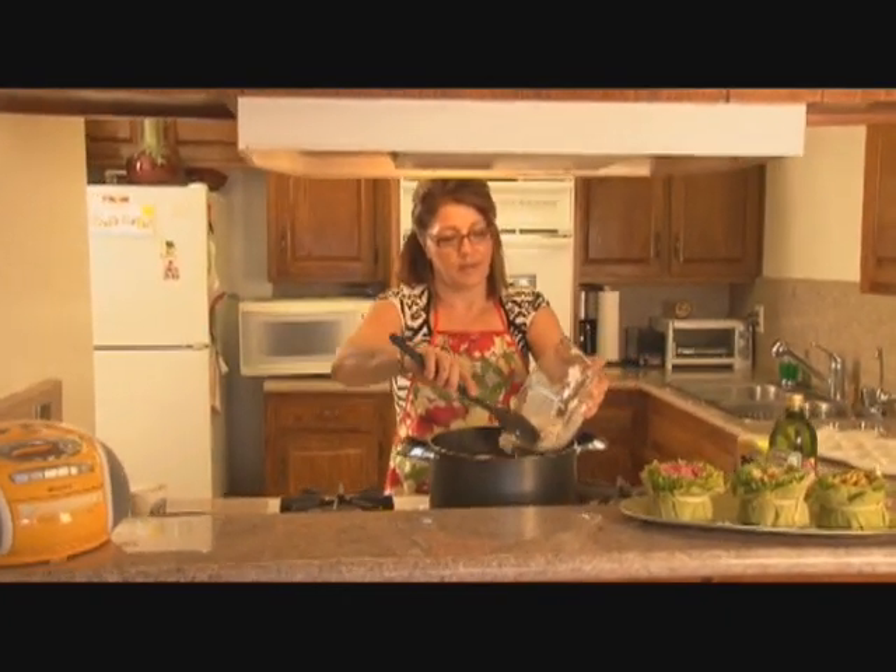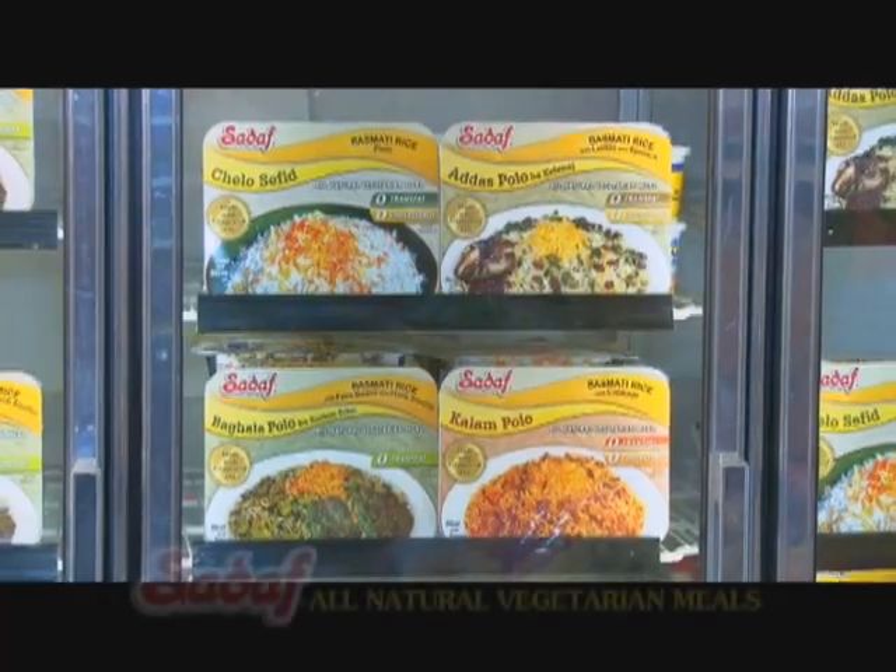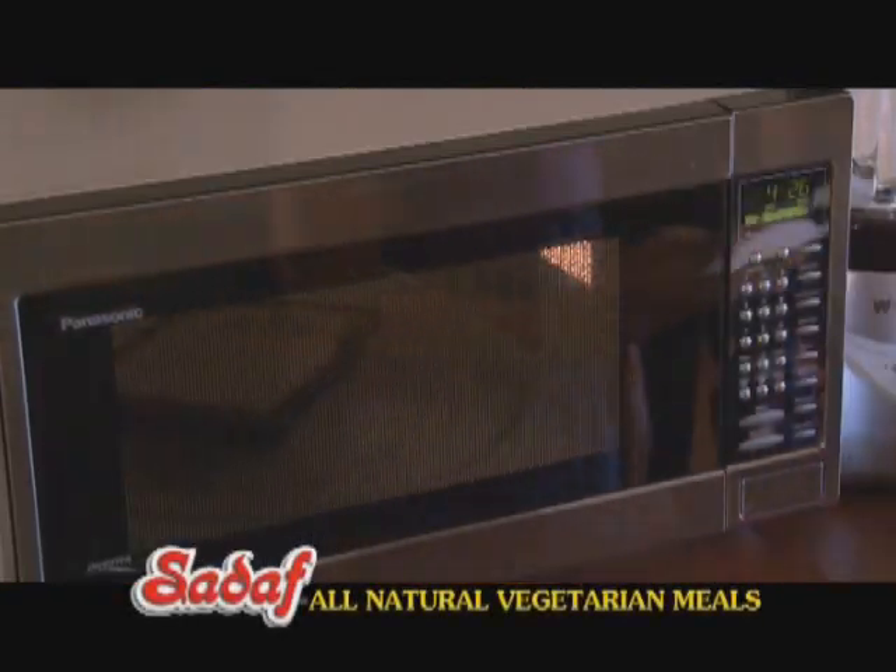To enjoy an authentic basmati rice with lentils and spinach, you don't have to spend hours to prepare it. Introducing Sadaf Frozen Ready Foods — just heat and serve.